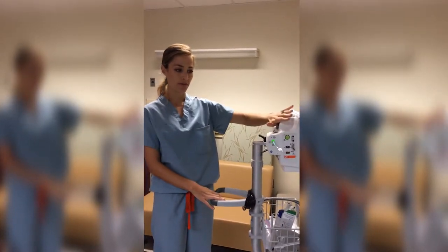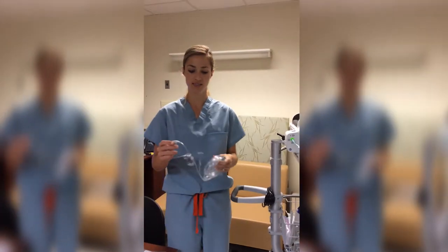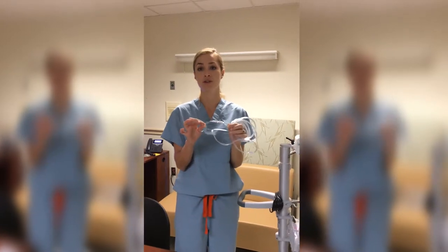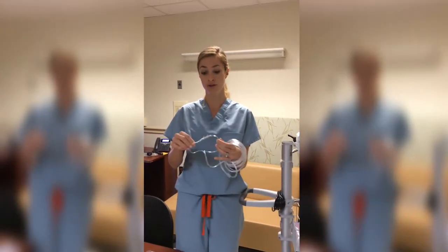With the capnopod on the monitor and the filter in place, we look to our supplies. You have three different options to monitor capnography, and you want to use your nursing judgment to decide which one is best for that patient, because all of them are available to you.